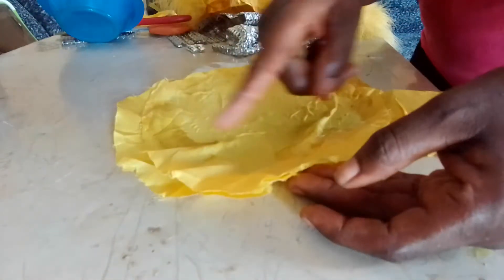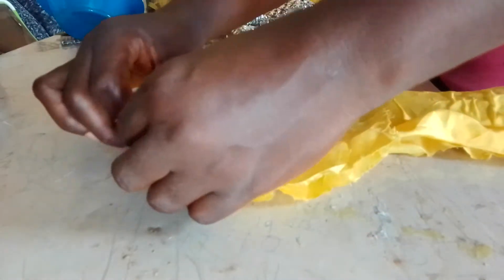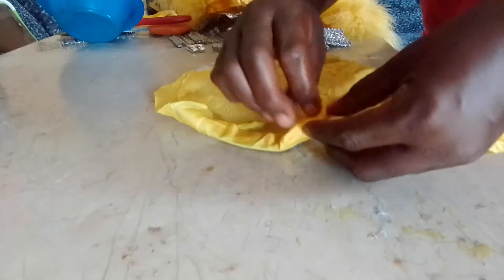You put the gum around this line on this side and bend this particular side — this edge — inside, so that the rough edge will be showing. That's what I'm doing.